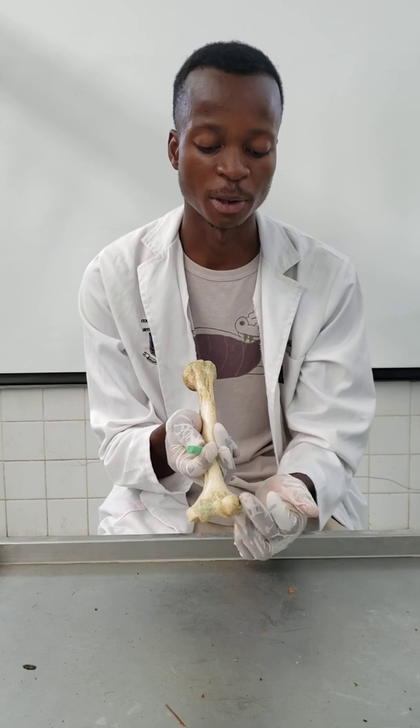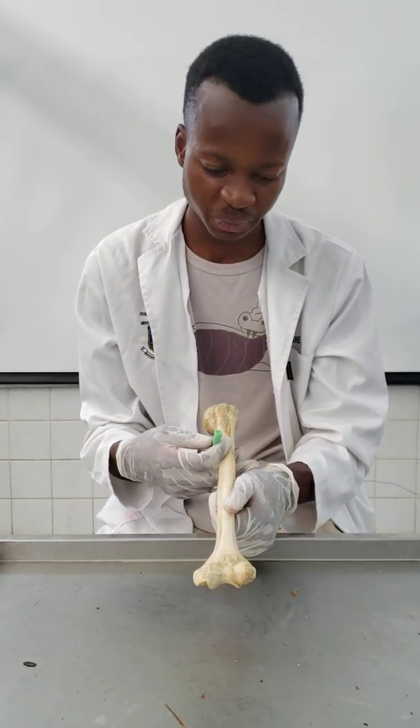The lateral epicondyle provides an origin for the superficial muscles of the posterior extensor compartment. An avulsion of the common extensor tendon from the lateral epicondyle results in what is known as tennis elbow. Just above the capitulum and the trochlea, you'd expect two fossae: the radial fossa and the coronoid fossa respectively. The coronoid fossa receives the coronoid process of the ulna during full elbow flexion.